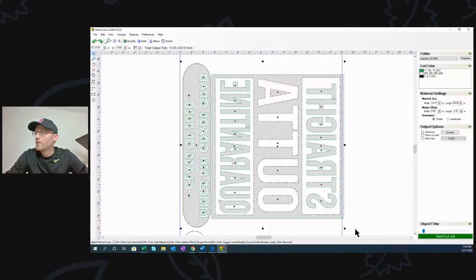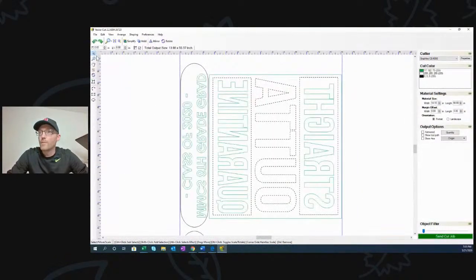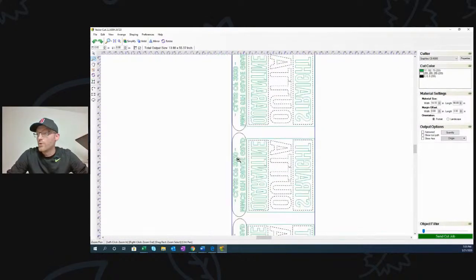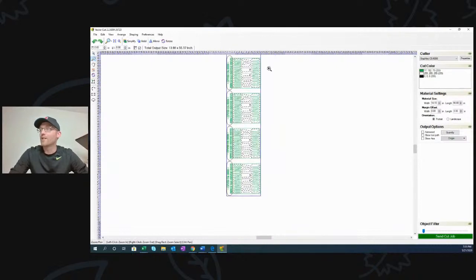I have my job ready to send to the cutter. Let's head over here and set up the vinyl cutter with my roll of fashion film. I'm using my Graphtec CE6000 as usual.